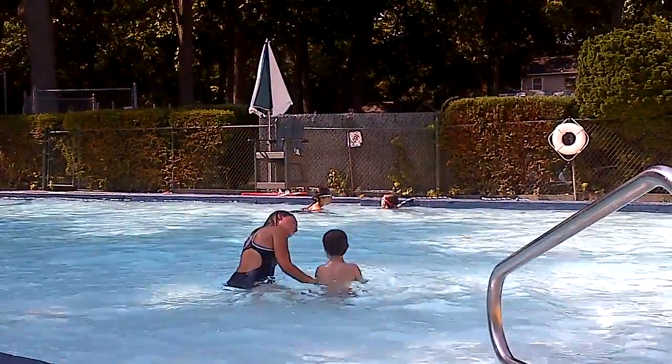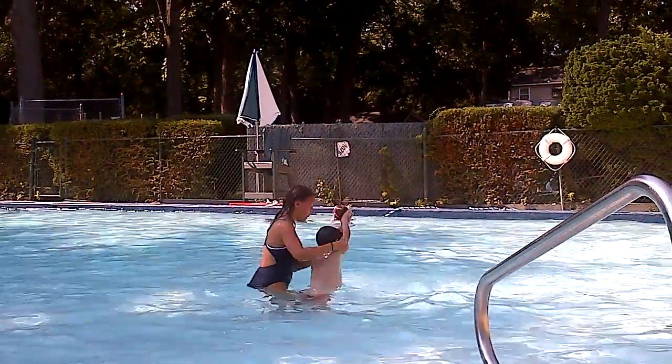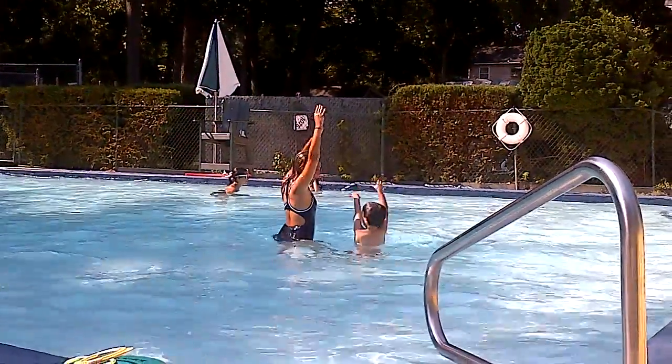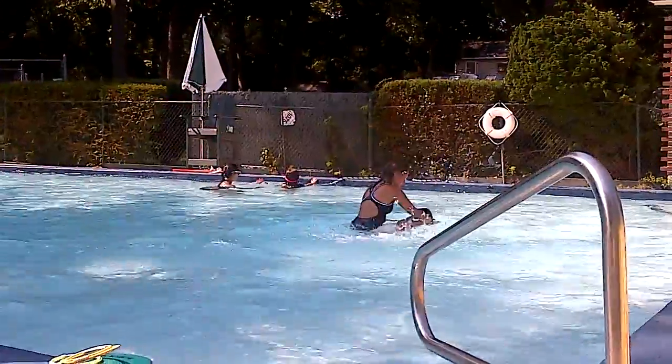All right, here we go. We're going to keep going. Arm series. Good. One, two, three. Good. Big, strong chest. Arms up. Let's see. One, two, three. Good.